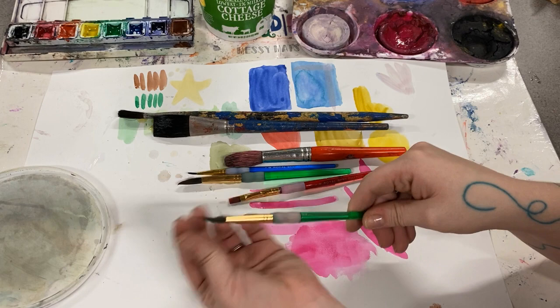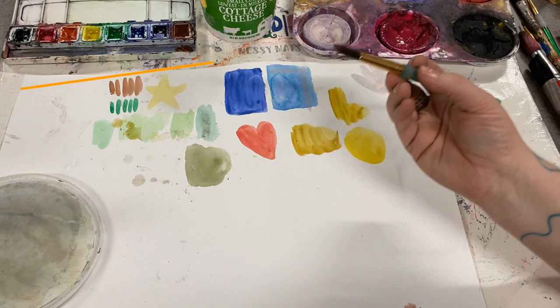Long bristles, short bristles, and lots of different types of brushes in between. Each brush makes a different mark when you paint with it.